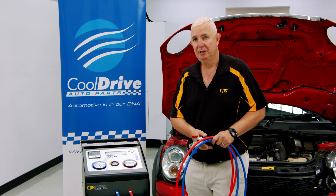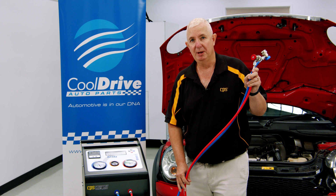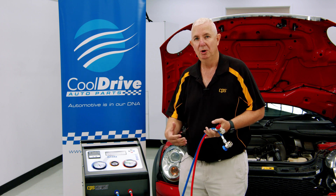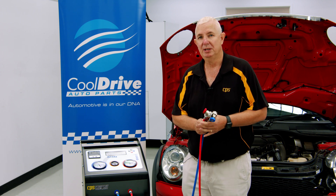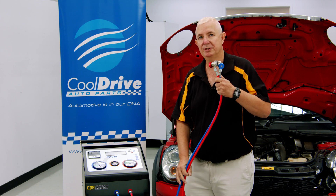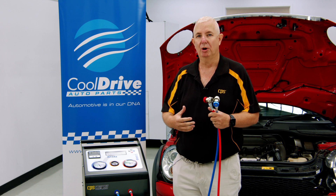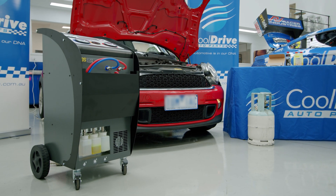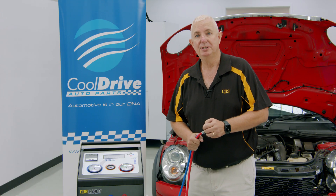A couple of other advantages: we have three-metre hoses, so you can move the machine away while still working on the vehicle during the service. In some circumstances a customer could put the vehicle up on a hoist and still run the air conditioning service while working on something else, allowing multiple jobs at the same time. The machine is also very narrow in size, which is a great advantage given today's workshop space restrictions. For further information, please contact your local Cool Drive store.